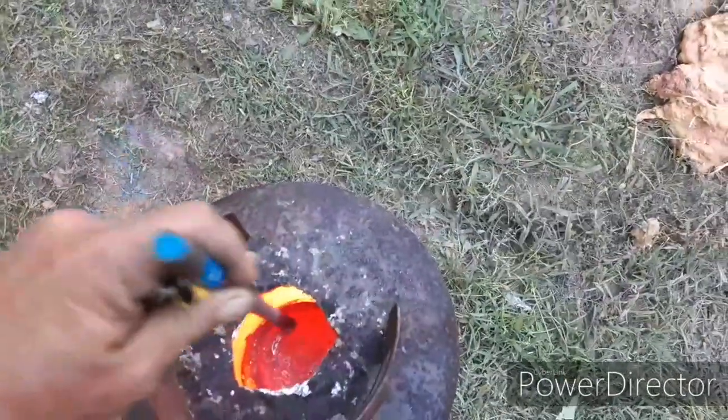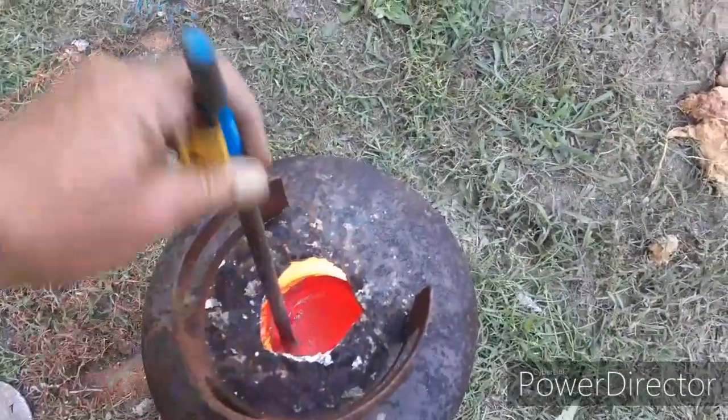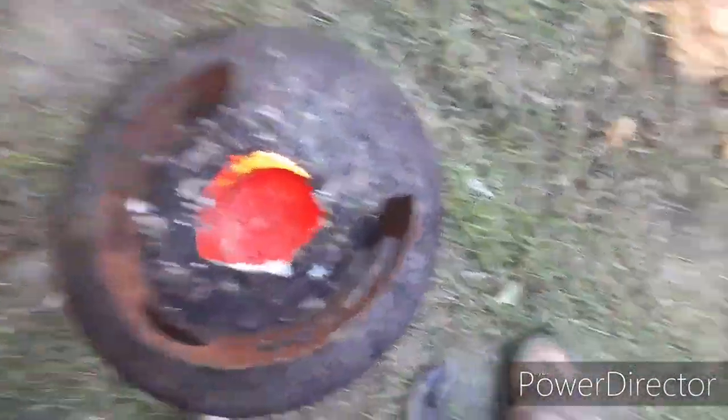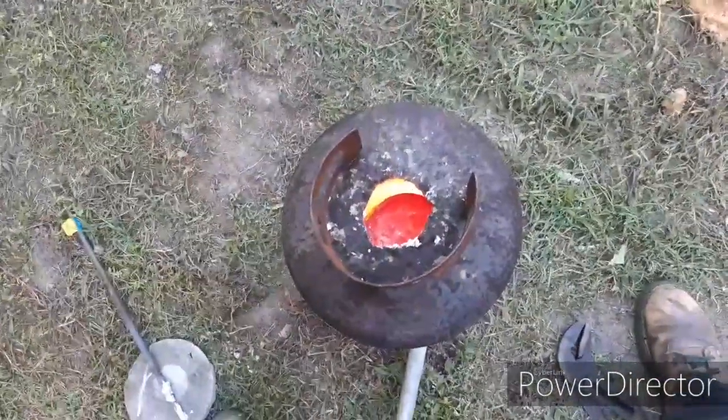I've got some dross in there. I don't have any de-drossers or de-gasser. We just have to pour it like it is. We're going to let it heat up a little bit longer and then we're going to do a pour.